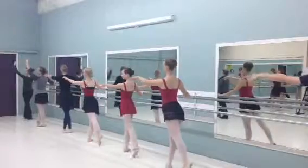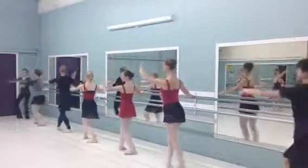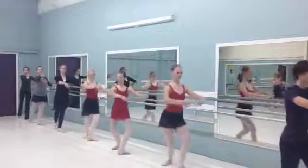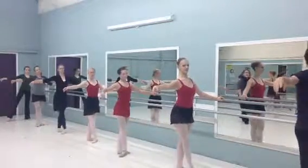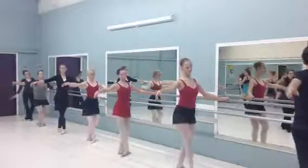One more, to the front, plie on your toes, push push, and close. Ton of second — head, head. Plie, su, su.